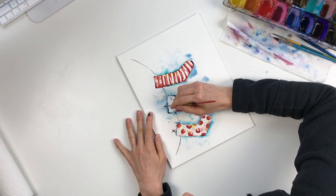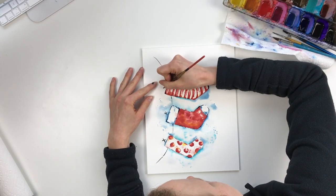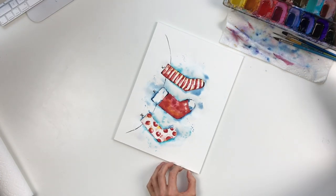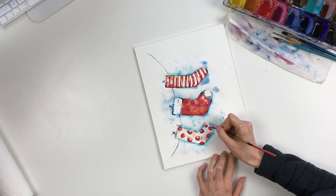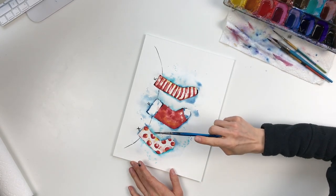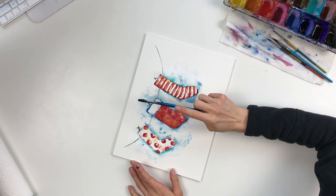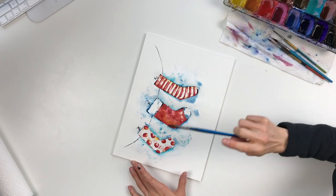I'm adding F for the second stocking. That way I can say Merry Christmas from each of my kids. Then I add a few splatters at the end as final touches over top. I like to do a couple of clear water ones over top of those so that they vary in size, and a few teal ones as well. And that's pretty much it.